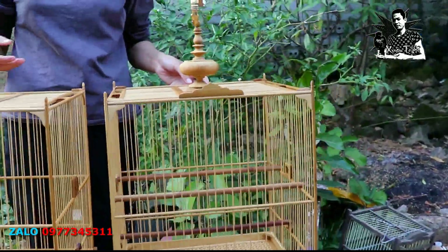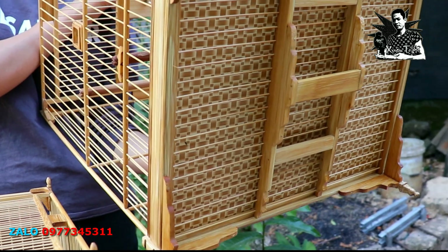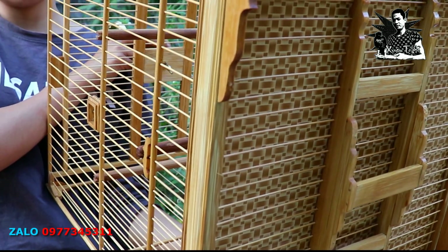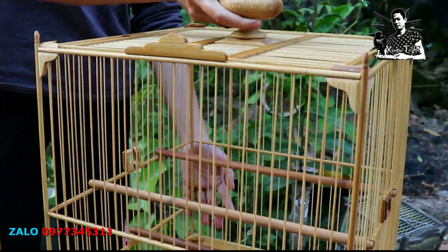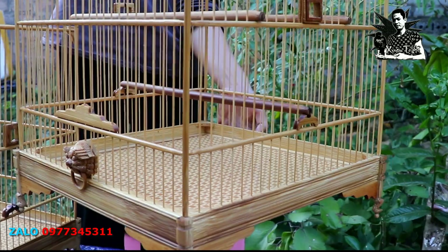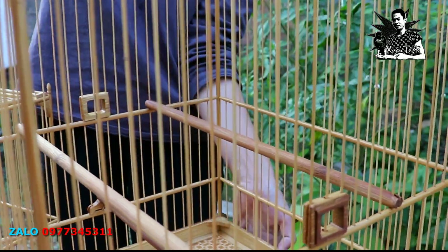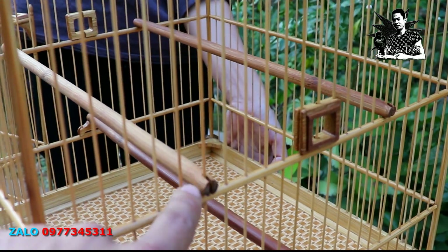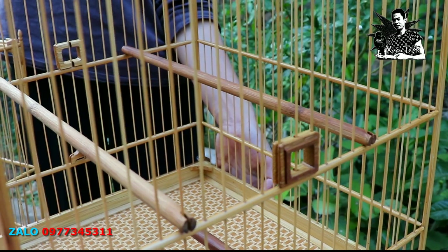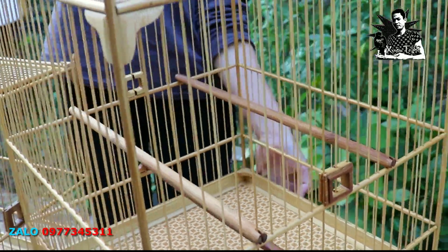Bây giờ em sẽ quay cái mặt đáy cho anh em xem. Xin giới thiệu cái mặt đáy thì em đã thiết kế tay cầm, có nan, và khay phân được dán decal trên dưới. Ở mẫu lồng này em bố trí 1 cầu thẳng ở dưới để cho chim ra vào lồng tắm. Cầu dưới có 2 cầu thẳng bám sát vào vanh để cho chắc chắn. Anh em tháo cầu dưới ra thì 2 cầu trên sẽ đi thi đấu, bám sát vào đây, thoải mái để chim nhảy nhót.